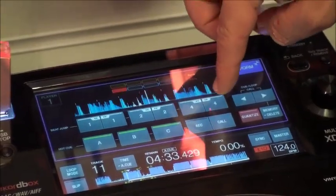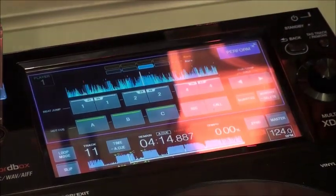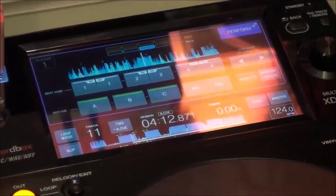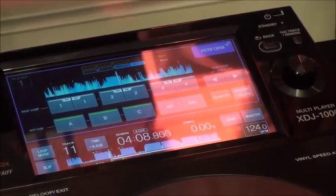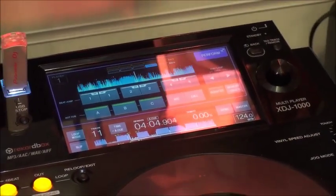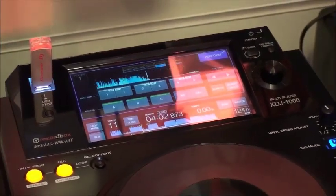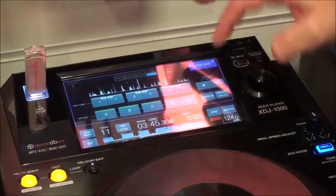While we're in perform mode, you can also skip forward four beats. With quantize on you can't hear it skipping — I find that quite useful if you're playing a particularly long track and the crowd might be getting a bit bored. You can skip forward to an exciting part of the track without anybody noticing. If I turn quantize off, you can hear that it's much more messy.